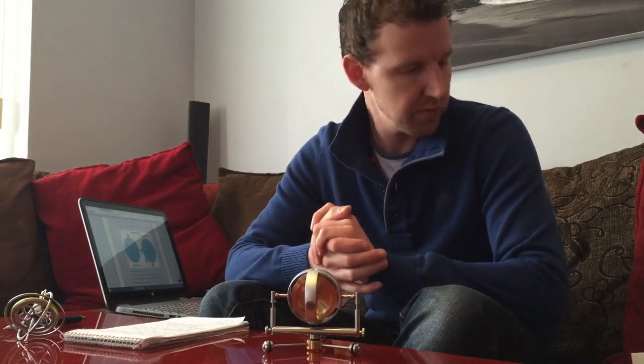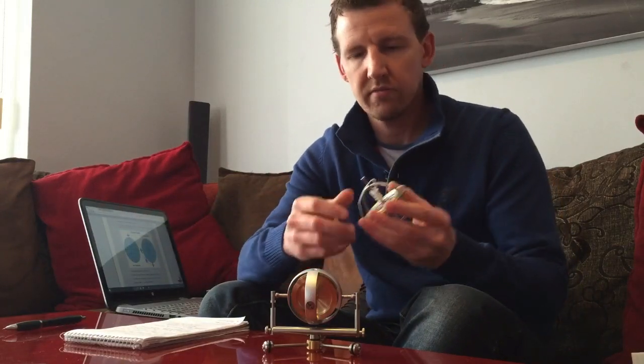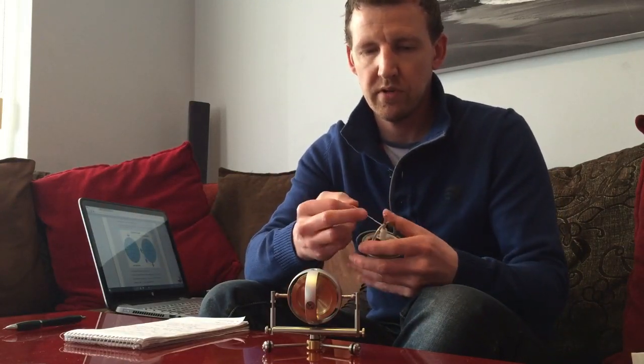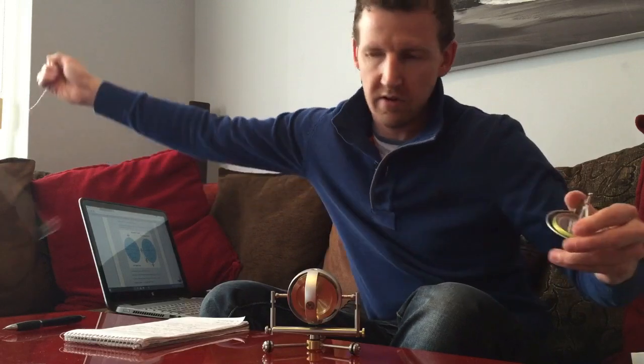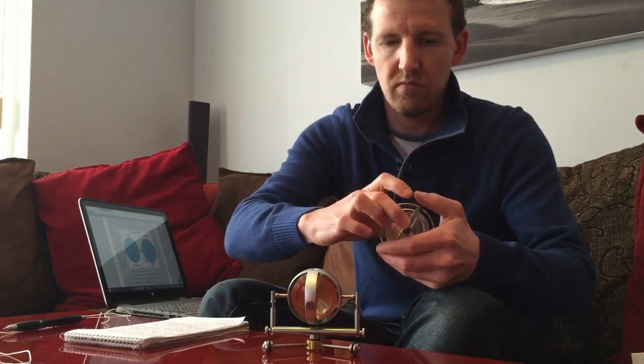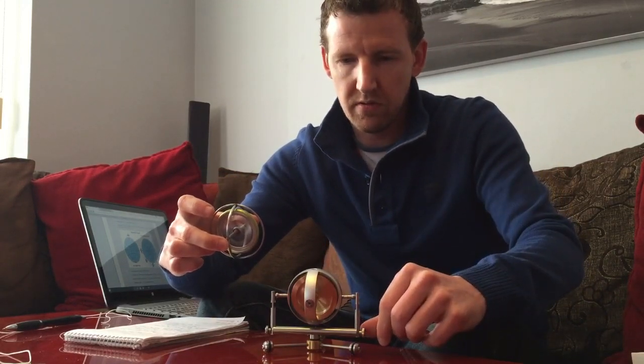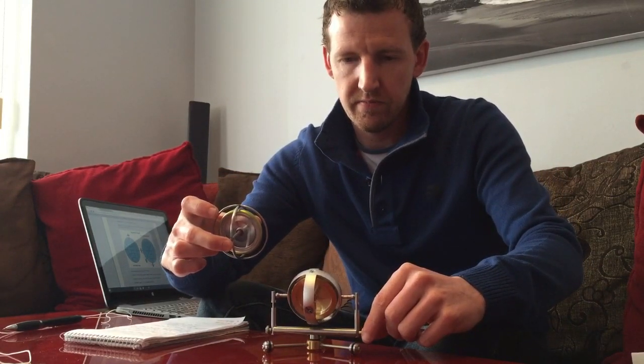One of the problems somebody came up with is that this is just a toy. This here is just a toy gyroscope — I'll spin it up now. We'll see what the difference is between a toy and a piece of precision engineering.